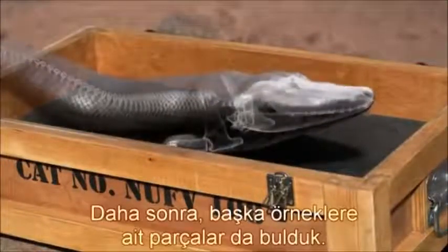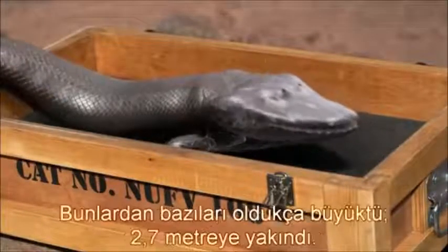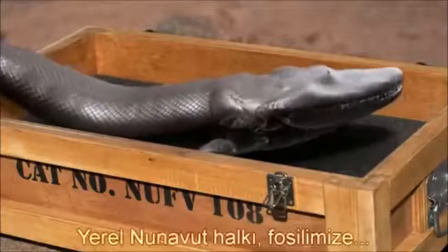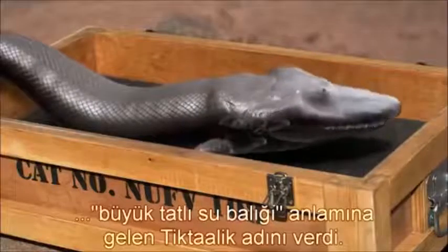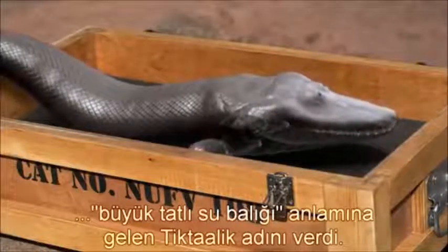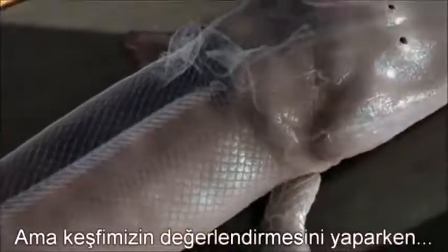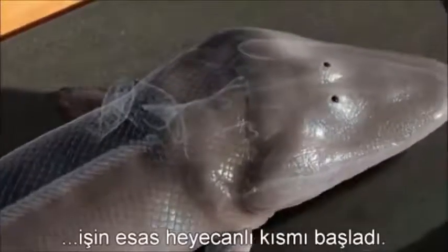Later, we found parts of other specimens, and some of these were really big — up to nine feet long. The local Inuit people named our fossil Tiktaalik, which means large freshwater fish. And as we took stock of our discovery, the real excitement began.